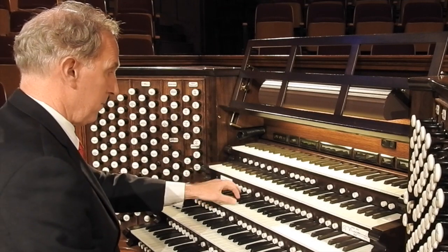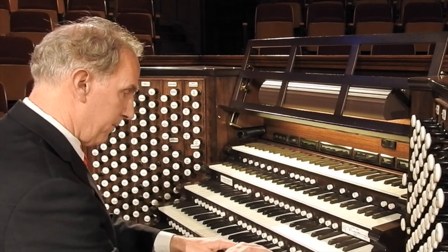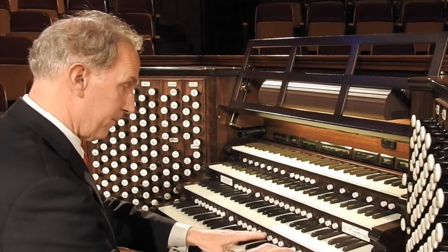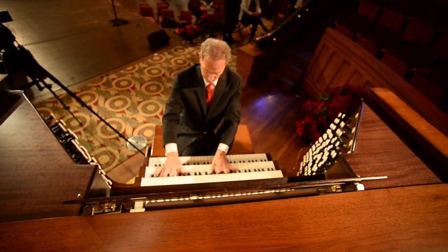Usually I start out just sitting at a small practice organ with just a few keyboards and a few stops, and see what kinds of ideas come to mind. Then I start playing around with that melody, seeing if there are other tunes that go with it that just pop into my mind. I'll play around with different musical styles — last year's piece had some jazz elements in it.